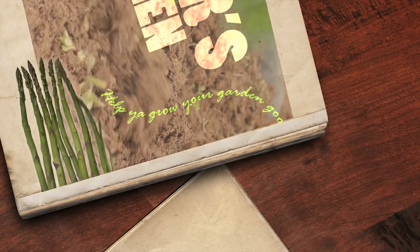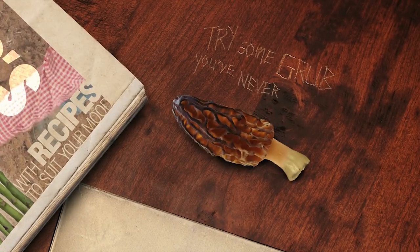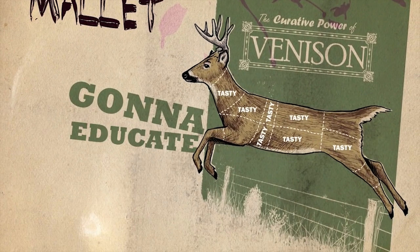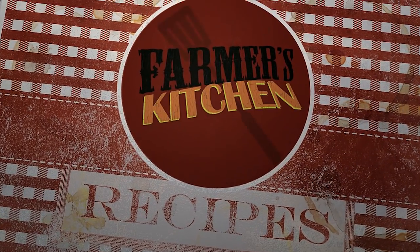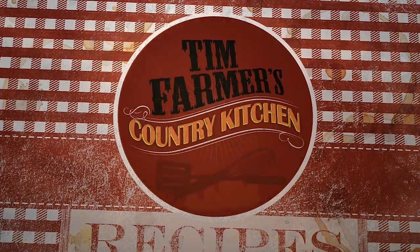Help you grow your garden good with recipes to suit your mood, try some grub you've never tried before. Smash it with a wooden mallet, gonna educate your palate, right here in farmer's kitchen, in Tim Farmer's Country Kitchen.